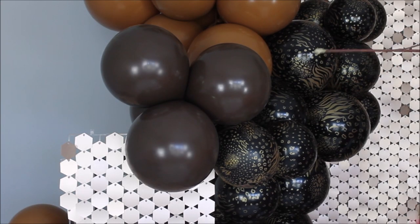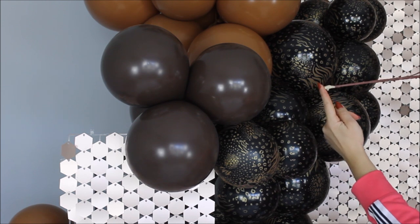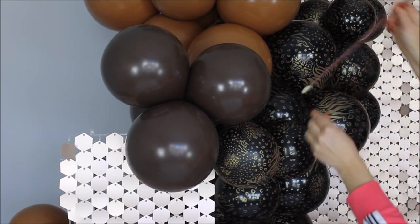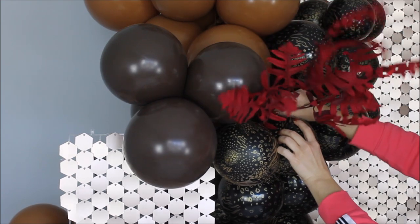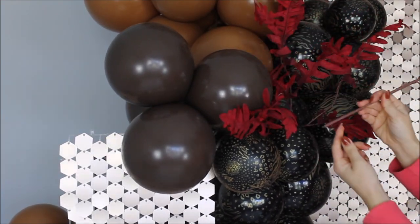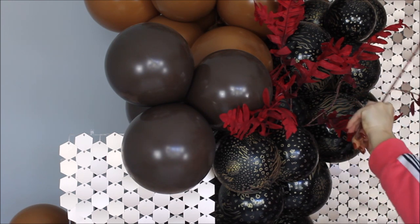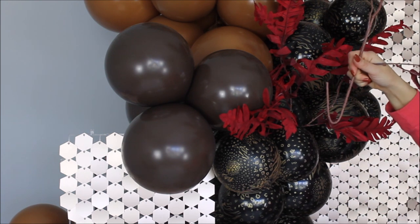To avoid balloons popping, I added painter's tape at the very tip of my stem just to cover the exposed wire — now I can insert my stem without fearing a balloon will pop. Another thing you can do is simply bend your stem before inserting it into the balloons.